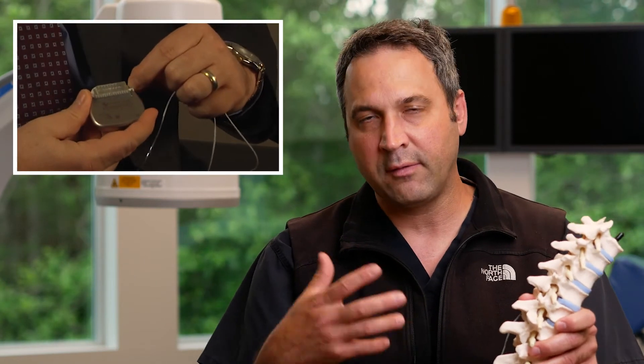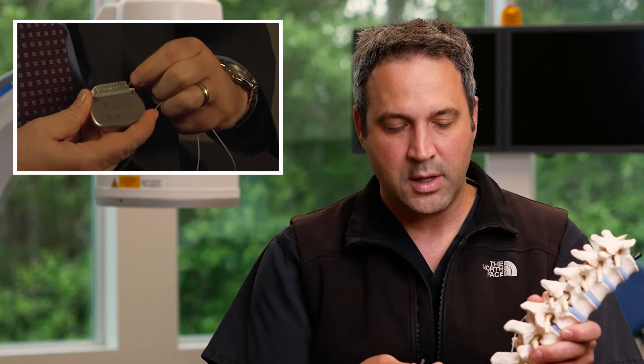You wear that fanny pack around for six to seven days. During that time period, with the assistance of the representative and your pain team, you can run through various different programs with the assistance of the patient-controlled device to tune in specifically for your pain pattern. For that trial phase, you get six to seven days to zero in on the pain control for you specifically.